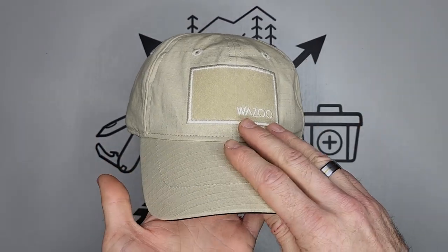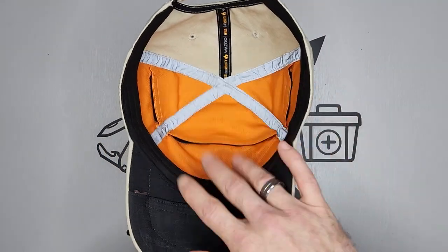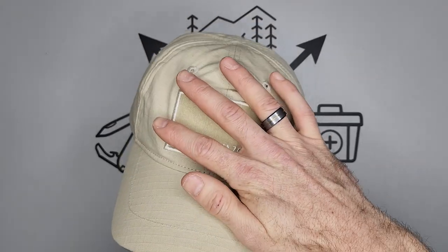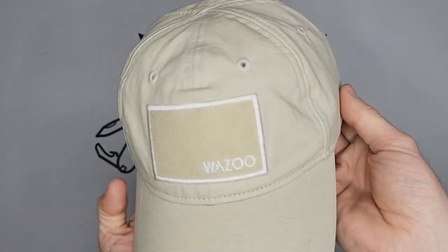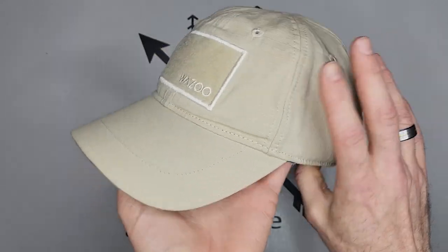This cap costs $38 on Amazon. When I set this up, my main goal was to be able to carry some minimum gear without having large, bulgy, obvious pockets. And if you look at it right now, you can't even tell that I'm carrying gear in the cap.